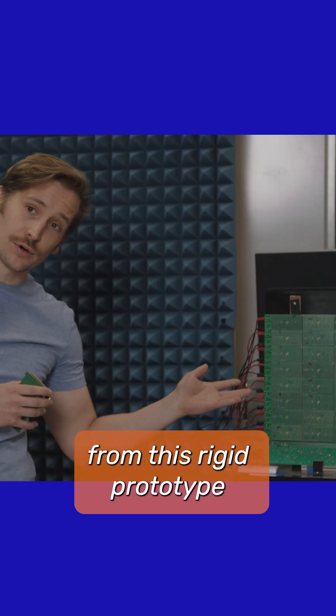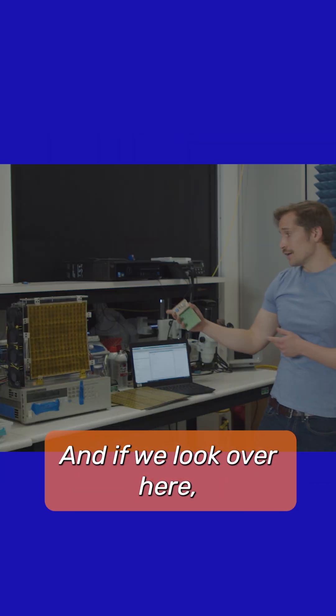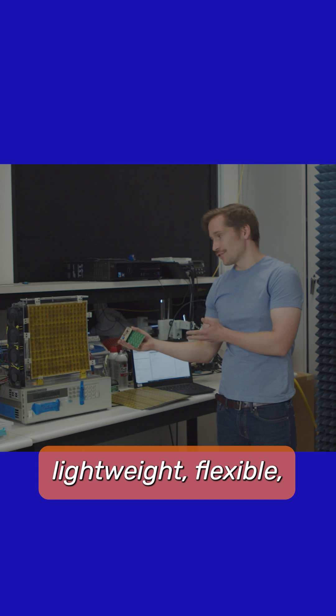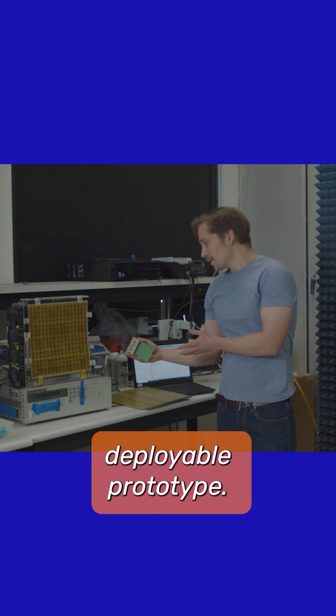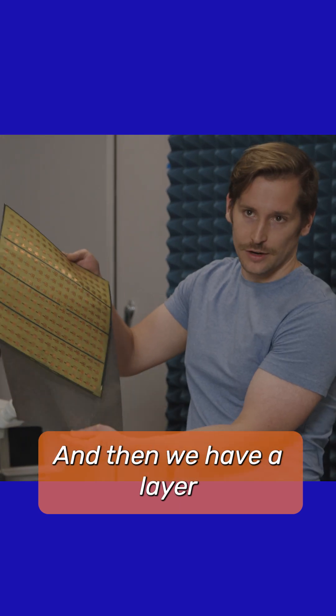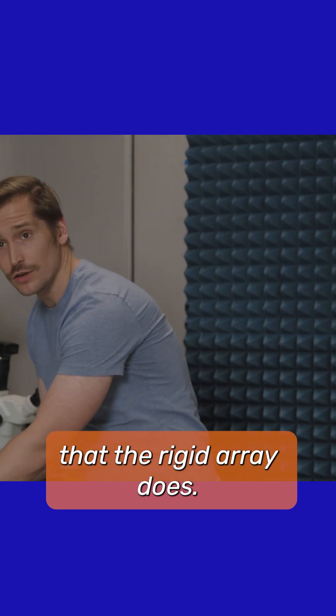So what we needed to do is go from this rigid prototype to something lightweight, flexible, and deployable. And if we look over here, we see our first large scale, lightweight, flexible, deployable prototype. This is made of two thin sheets of circuit board — we have an antenna layer, and then we have a layer that has the circuitry on it — and it performs the same function that the rigid array does.